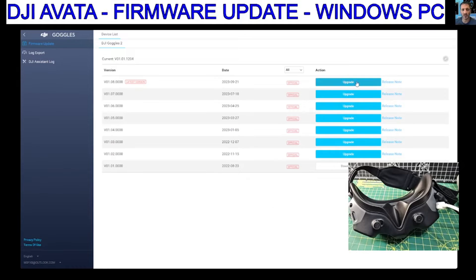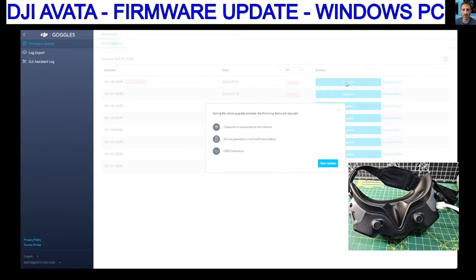It really is behind. So let's do the latest, which is version 1.08 — today's the 1st of November. We'll go Upgrade.